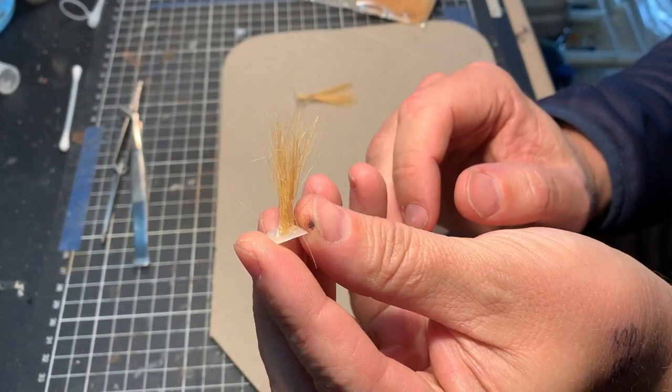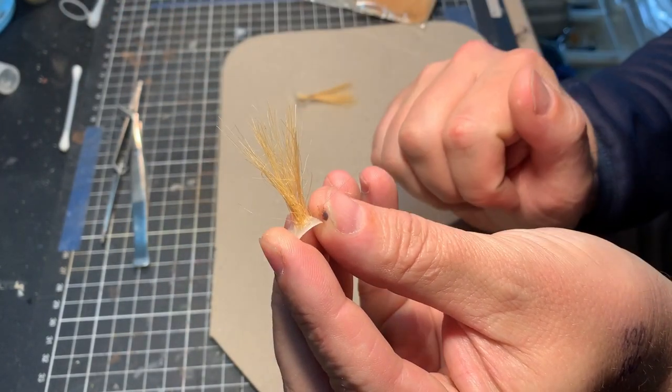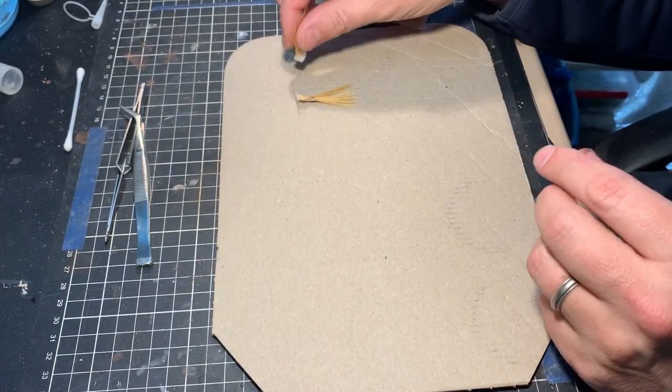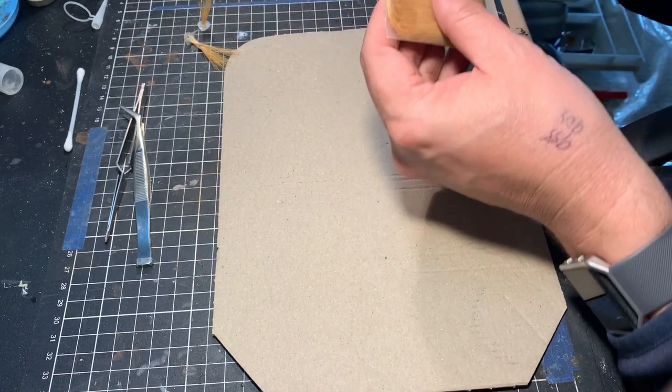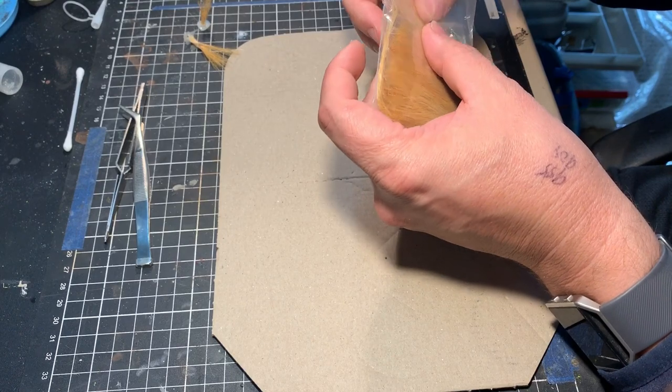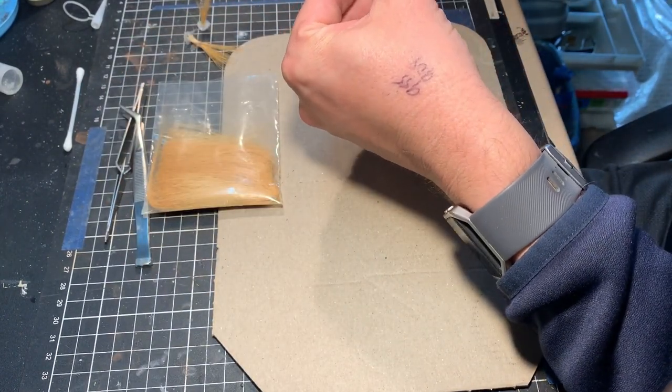That's stage one — the end product before we start coloring it and putting a leaf on it. As you can see when you first make them they do become a little bit one-dimensional, so what you need to do is sort of squish the bristles down a little bit and go from there.